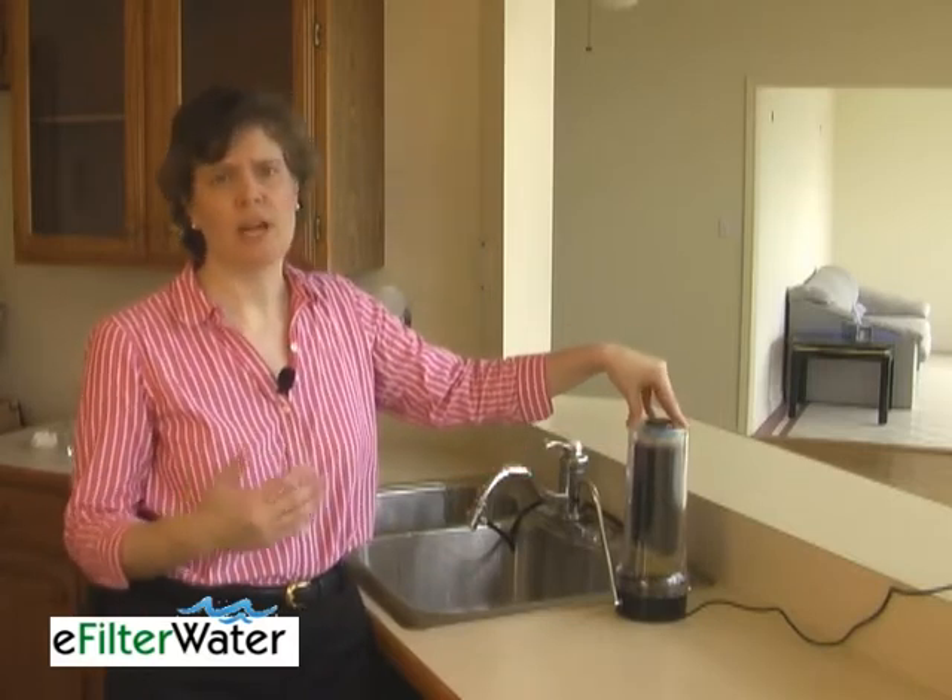The Polar Water UV Countertop System is a system that I personally like. It's a great countertop application because there's only one filter, even though most of the time I encourage people to have more than one filter because the more filters you have, the better the water quality is. In this particular case, I do like this system because it also has a UV lamp that kills bacteria on contact.